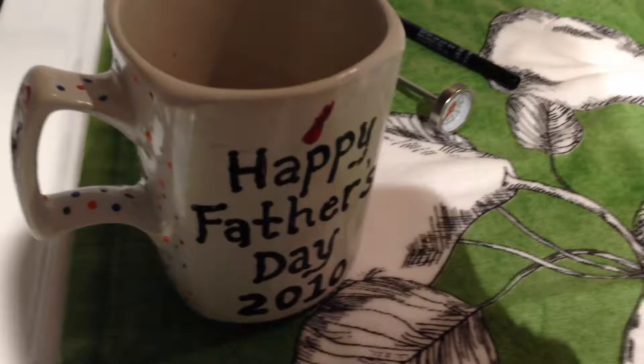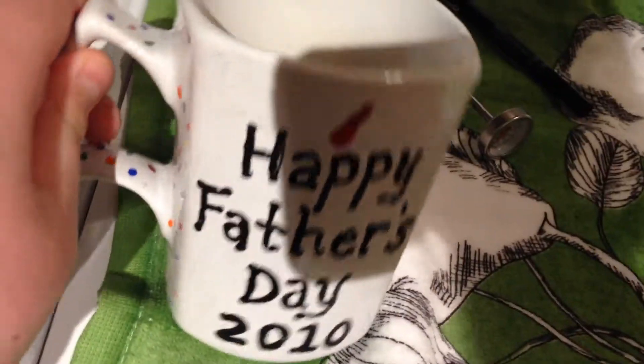So what you're going to need is any mug — it really could be a cup, but you don't want to grab the sides once it gets hot, so it's good to have a mug with a handle.